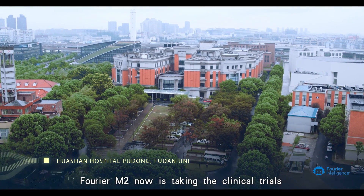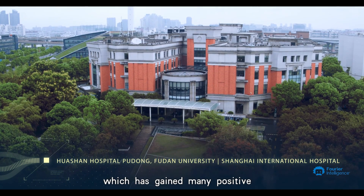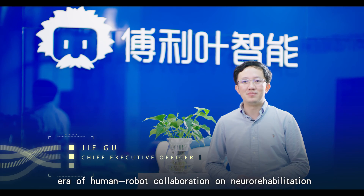Furrier M2 is now undergoing clinical trials in many hospitals in China, which has gained many positive feedbacks from both patients and therapists. We hope that Furrier M2, a robot with the sense of touch, will open a door of human-robot collaboration for rehabilitation.